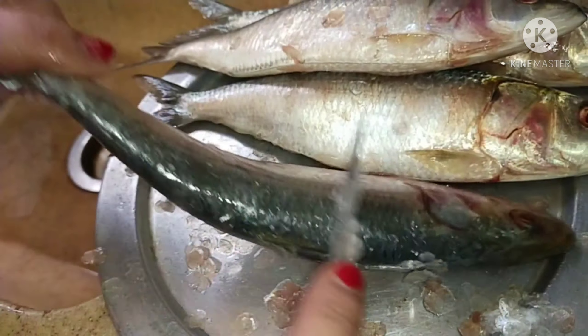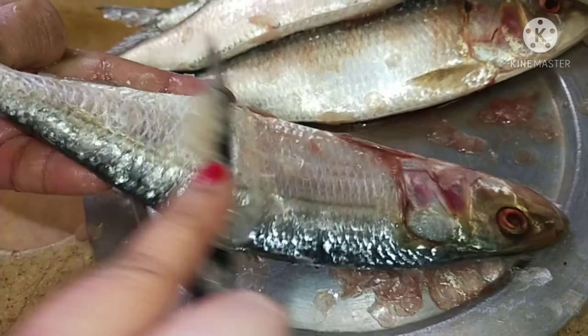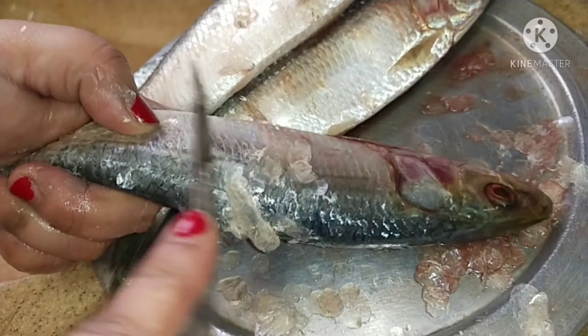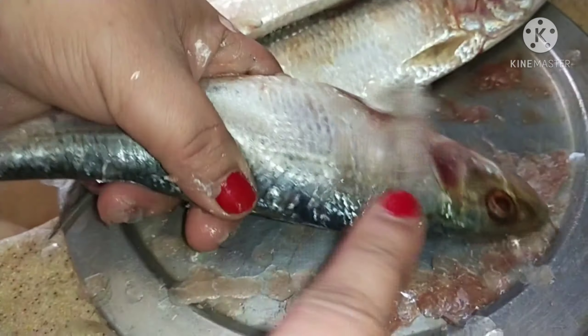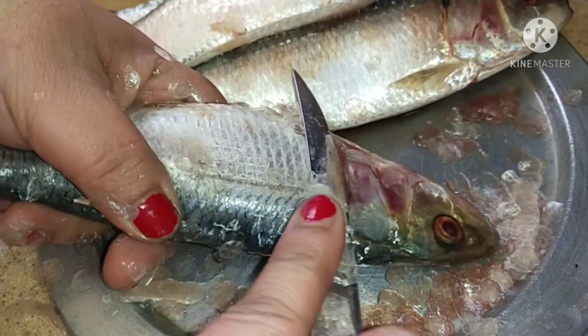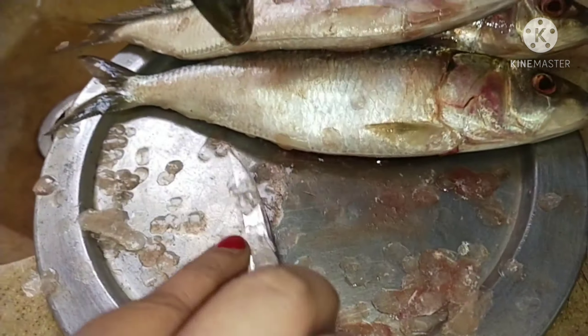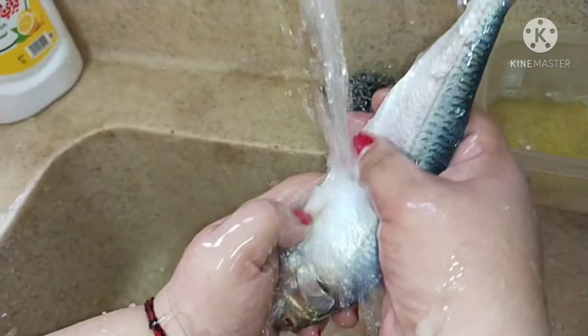This side is done. Now do the opposite side the same way. Be very light — don't poke the knife inside. This is the Indian way, how my mother taught me to clean a fish. Once it's done, you just wash it and check.